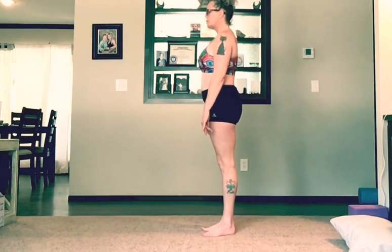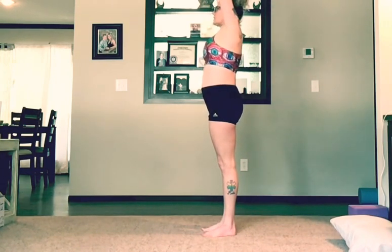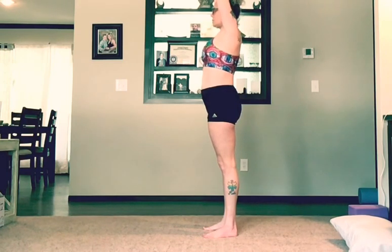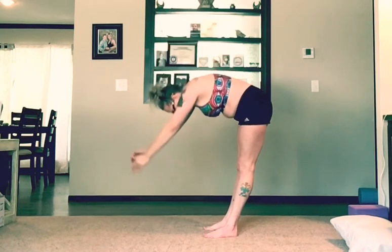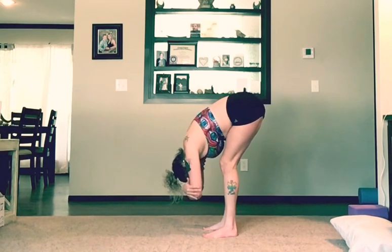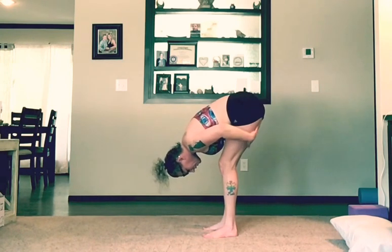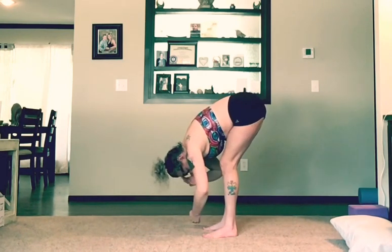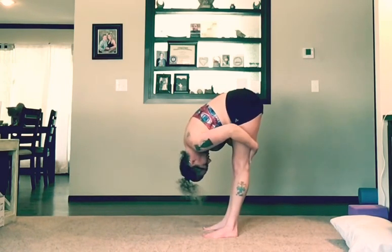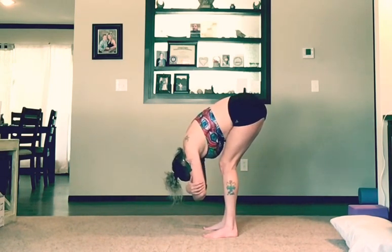We're going to start off in mountain pose. On your next inhale, inhale up. Take two breaths. On your next exhale, exhale down into a forward fold. We want that belly to touch our thighs, so come down into a rag doll. We really want to feel that stretch right here, so don't cheat yourself out of it. I even have to bend my legs for a forward fold because I can't get my chest all the way to my thighs. Remember, you don't want your ego to get the better of you. Take three breaths.